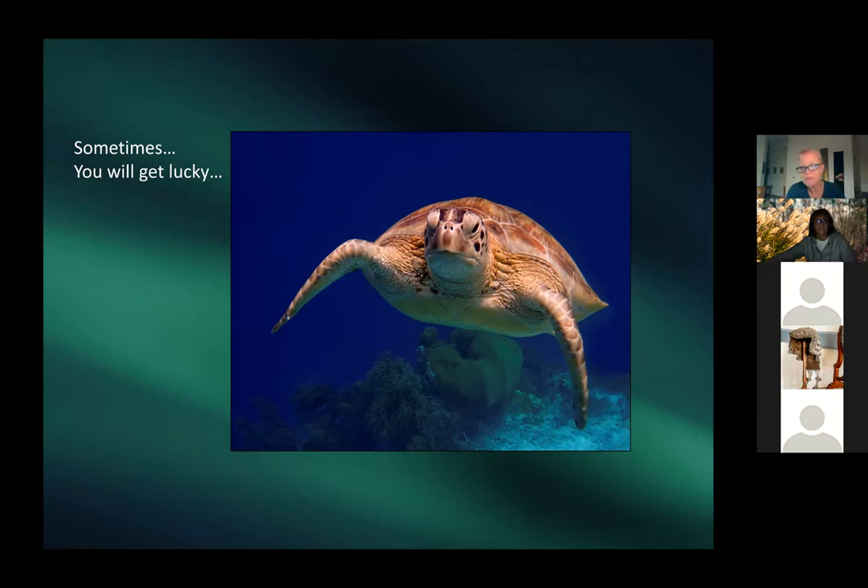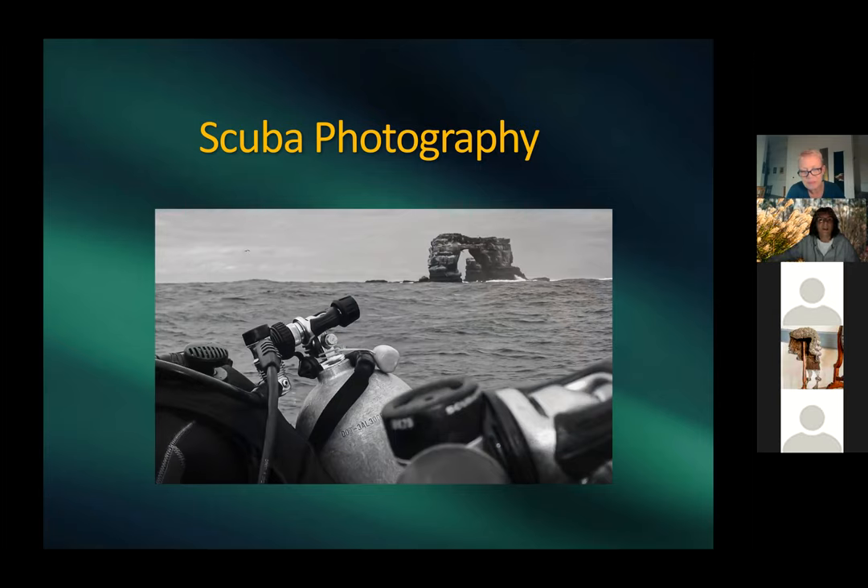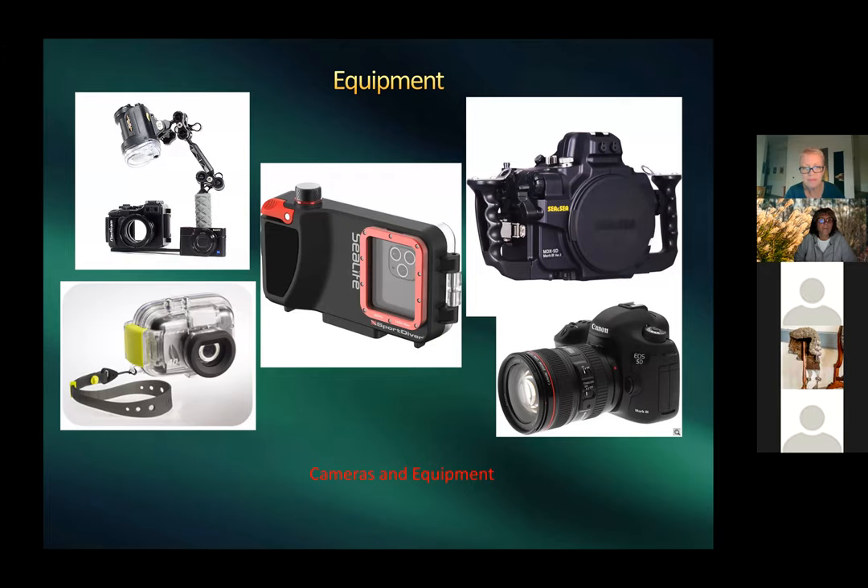Harold takes over for the scuba section. The intro image was taken diving at the Galápagos near Darwin's Arch. Harold shows basic underwater camera setups: on the right, his Canon 5D in a large housing with arm brackets for strobes — cumbersome to travel with. He uses a Pelican case for travel.